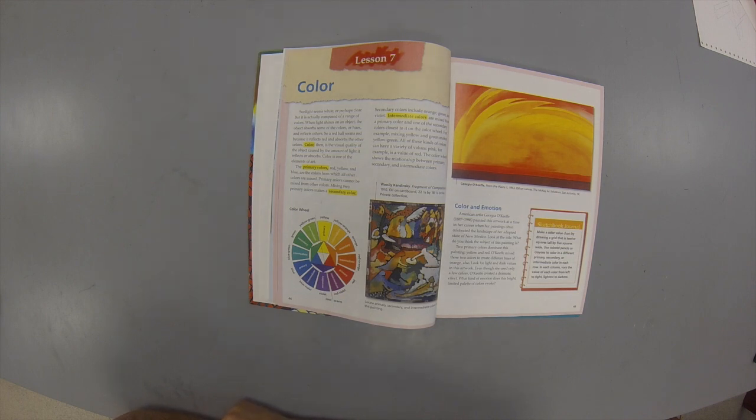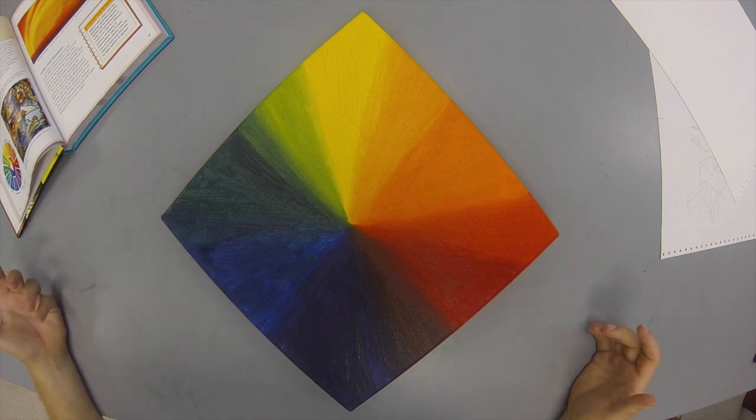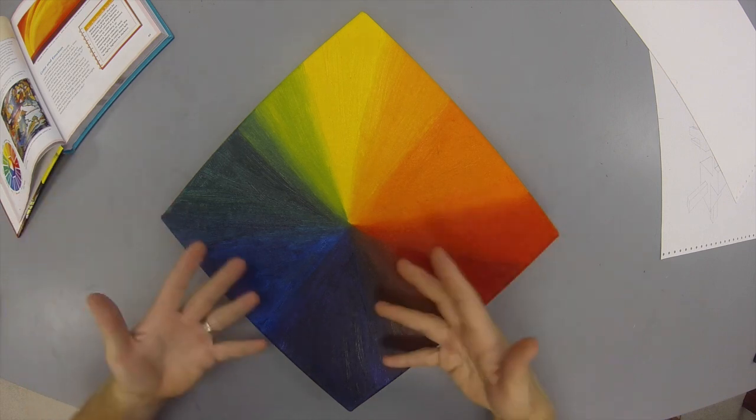I've done this at my house and brought all these things together so I can make a little video for you. So this is what I got. The first thing I found was this — you guys don't have a color wheel painted and hanging up in your house? That's just me. Well, we'll just set this aside because this doesn't count.